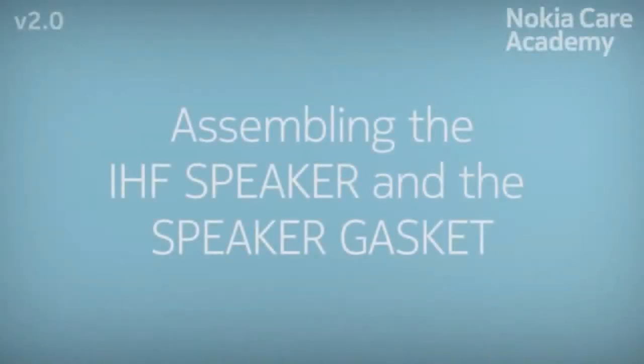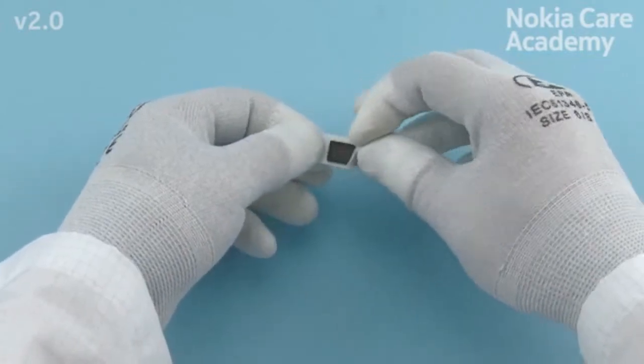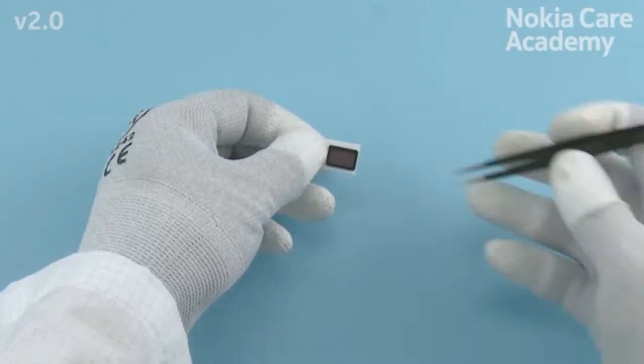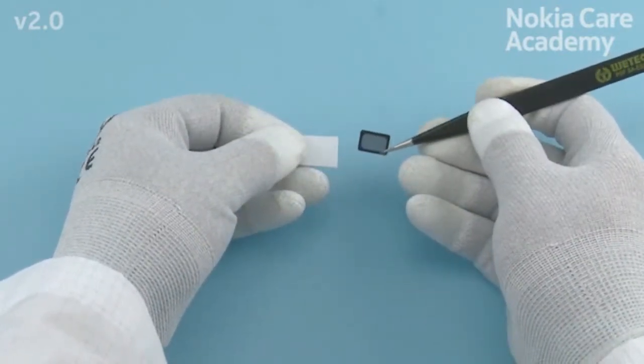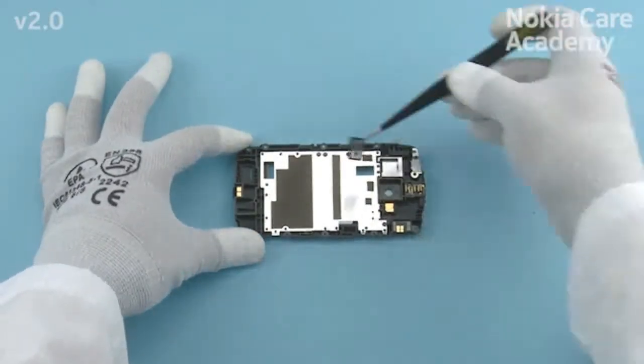Assembling the IHF speaker and the speaker gasket. Remove the protective films from the speaker gasket. Place the speaker gasket to the main chassis.